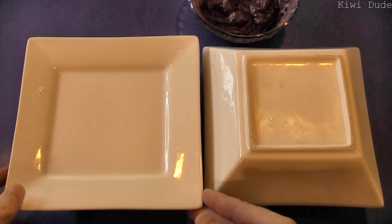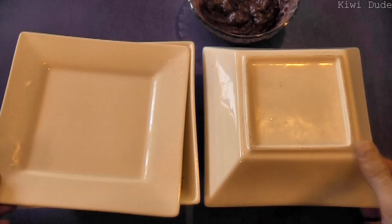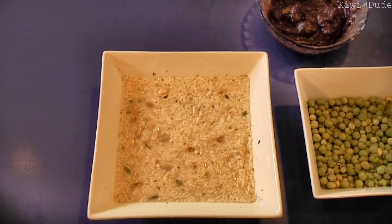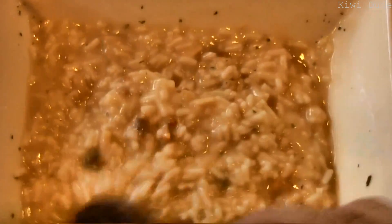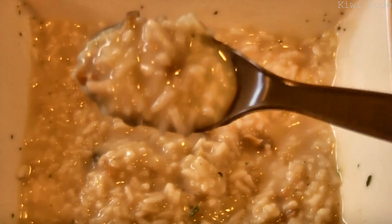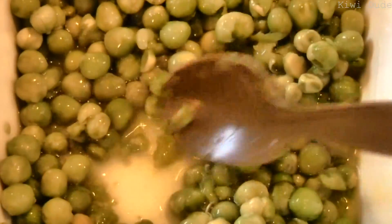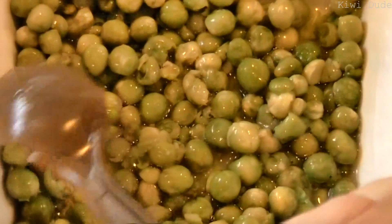Okay, now the chicken dinner and the peas have had enough time to do their thing. Time for the big reveal! Mmm, okay, smells all right. The chicken dinner here is looking a bit like a risotto, really. I don't think it quite knows what it wants to be, but it's thickened up nicely. Onto the peas — they look okay, nothing special. Peas are peas, crying out for some salt and butter, I would say.